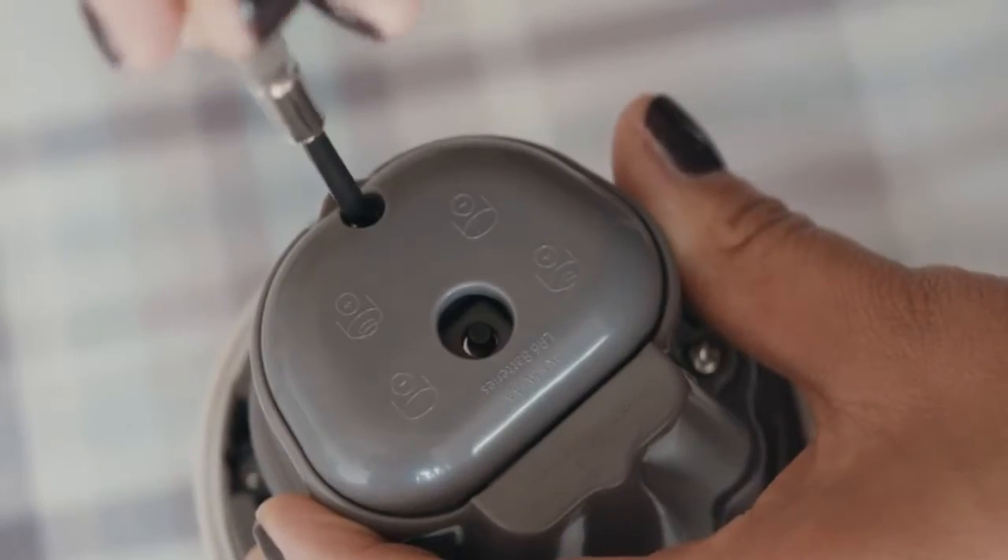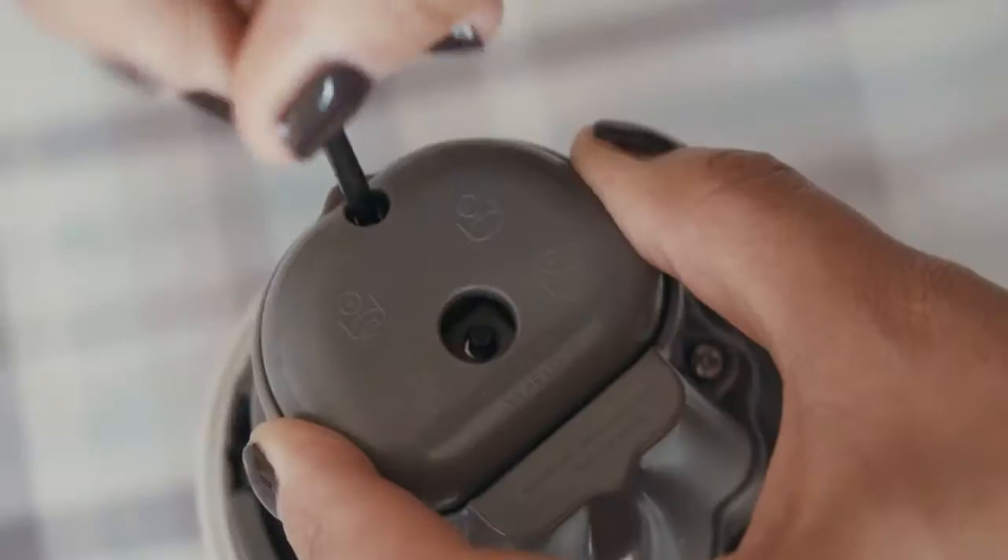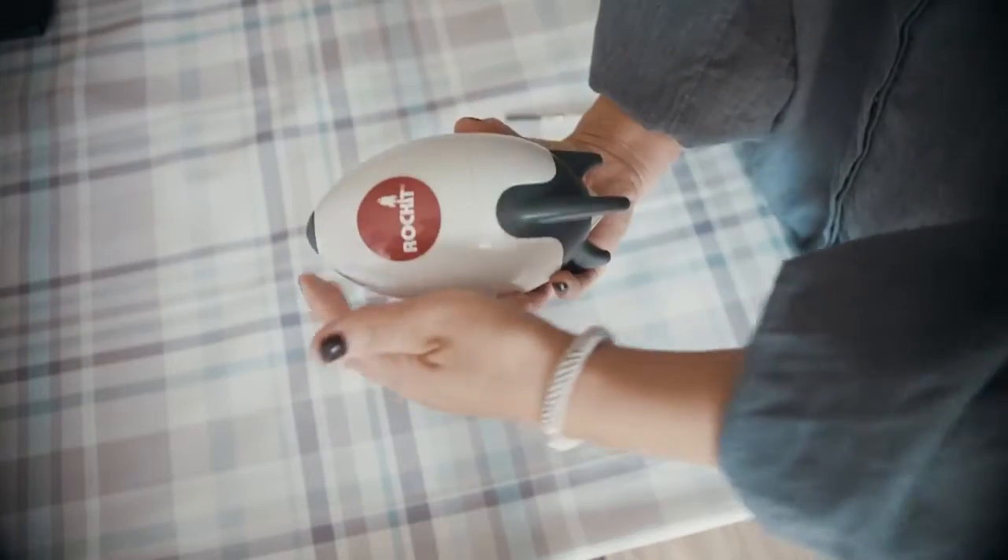Remove the lid and unscrew the battery cover. Insert batteries as shown on the lid. Reassemble and press the button to test.